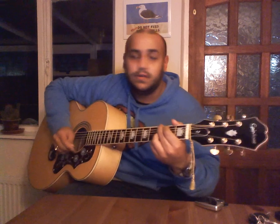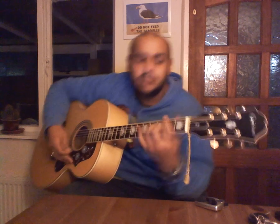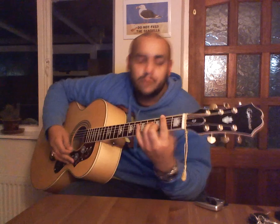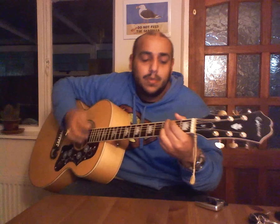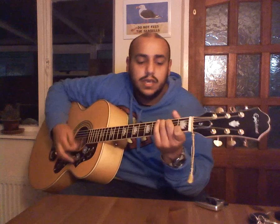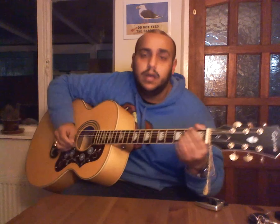The chords are G, B minor seven, C, B minor seven. There are two different ways you can play this. If you want to play it sort of directly as the song is actually played, we're going to use G, B minor seven, C, and then C minor seven. I'll sing the verse now and do it in both styles so you can hear it.